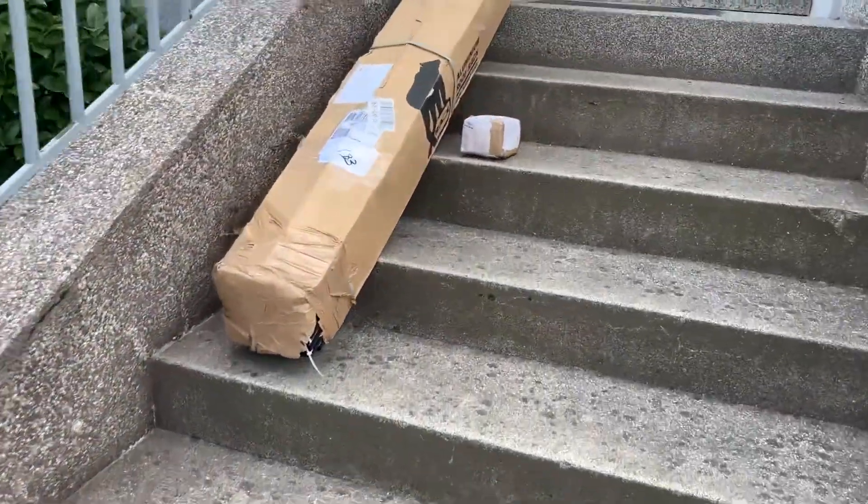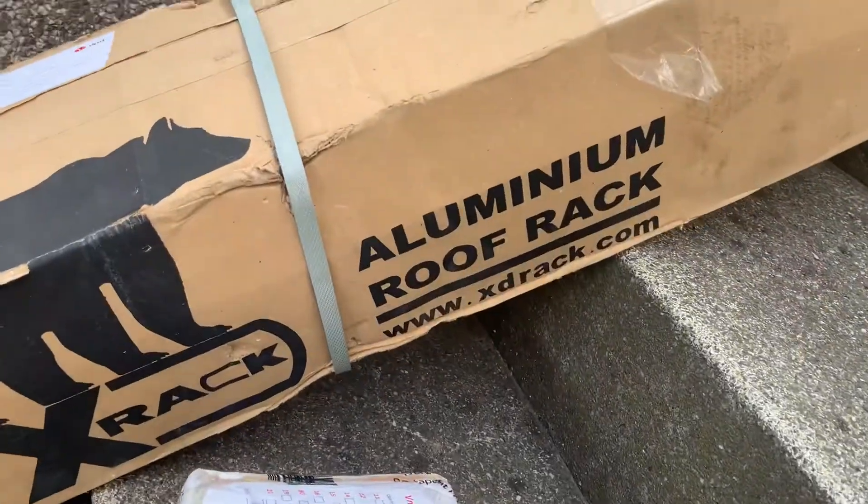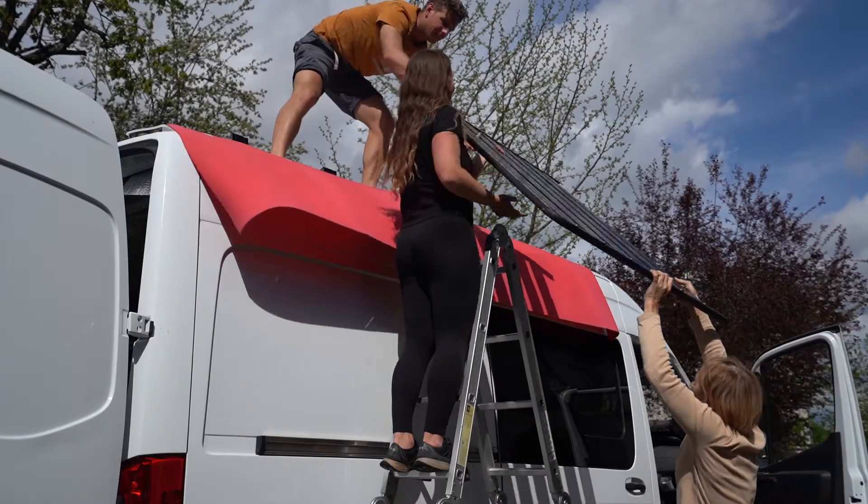Today I finally got what I was most looking forward to — it's the aluminum roof rack, and that's probably the most exciting part of the build for me. There are a couple of problems though.